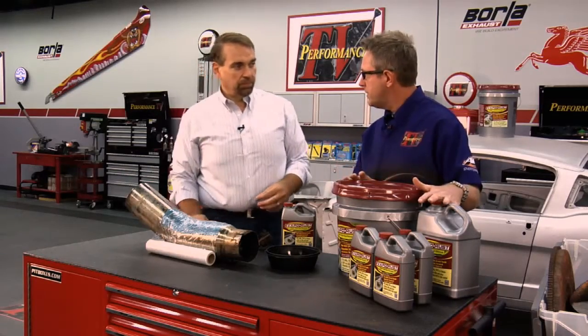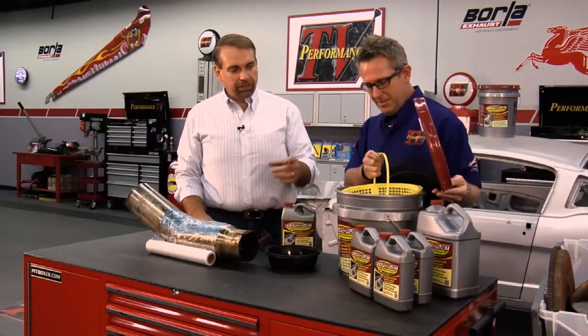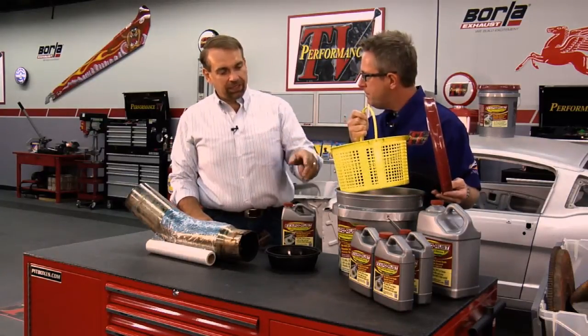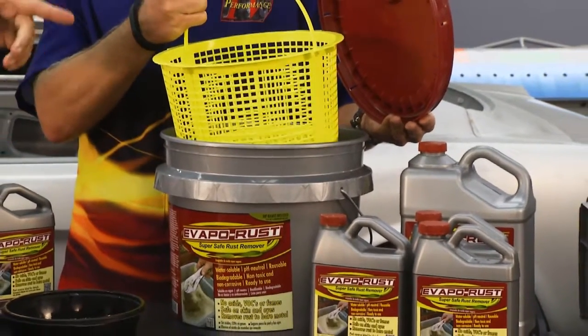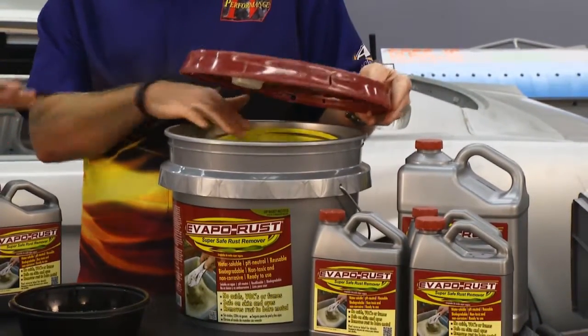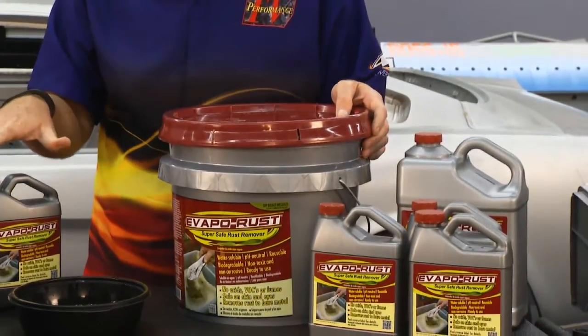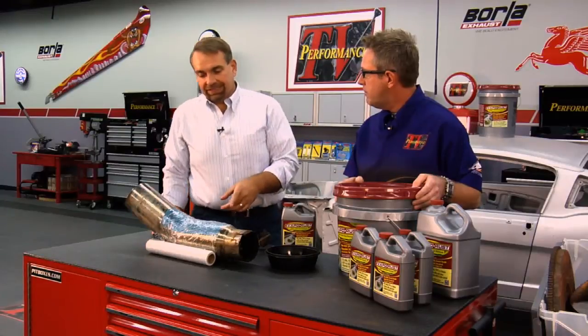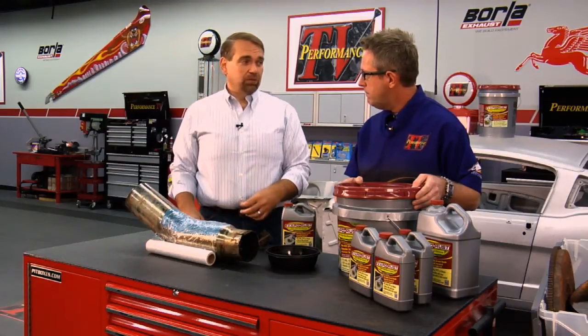Evapo-Rust comes in all different sizes. One of the new products is a three-and-a-half gallon tub with a dip basket. We sell Evapo-Rust in quarts, gallons, five-gallon pails, and this new three-and-a-half gallon with the dip basket — so if you've got little parts, just drop them in, no having to fish around for screws and bolts in the bottom of your bucket. Light rust takes maybe an hour at room temperature; heavy rust you're probably going to need to leave it overnight.